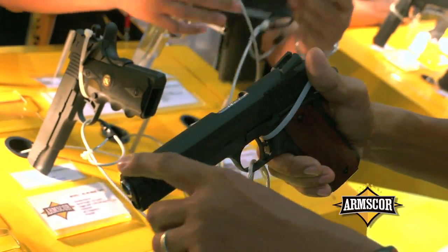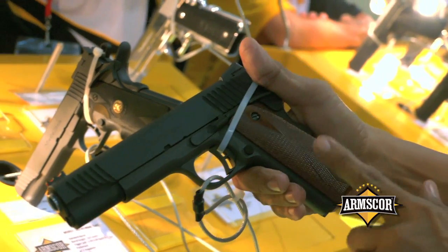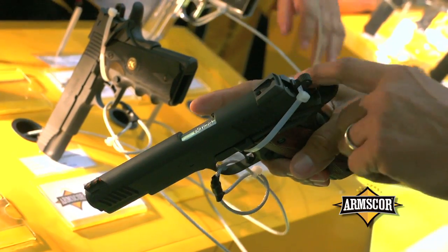The very basic Medallion series has a fiber optic, flat black finish, parkerized, wooden grip, and fixed sight with ambidextrous safety.